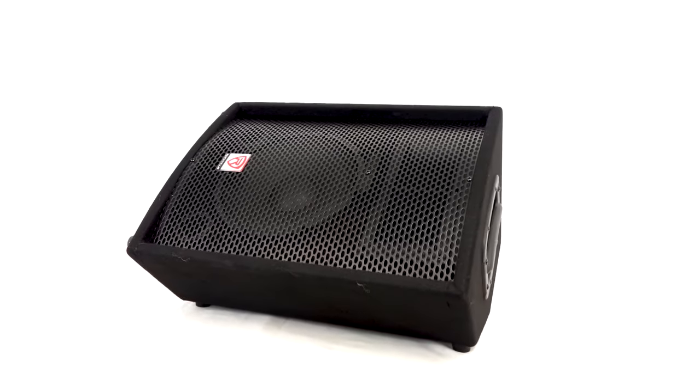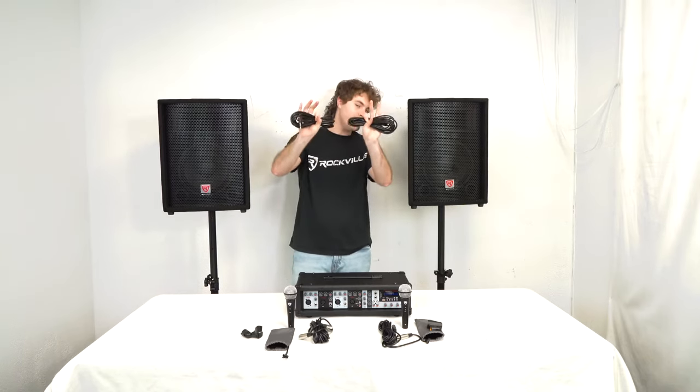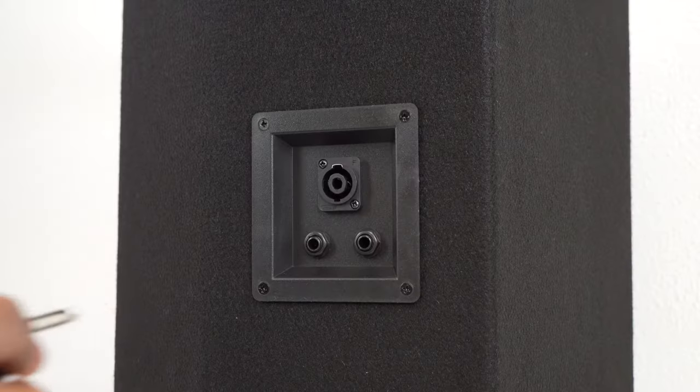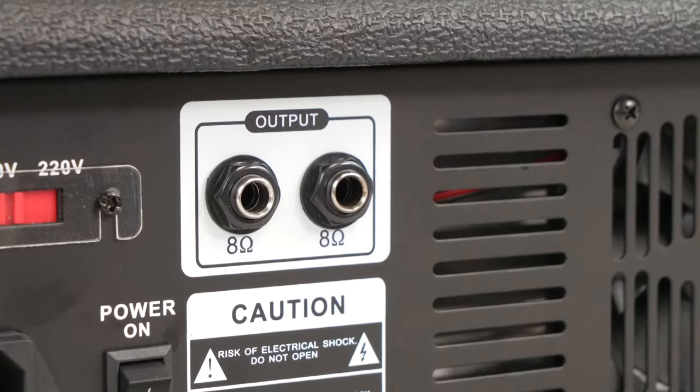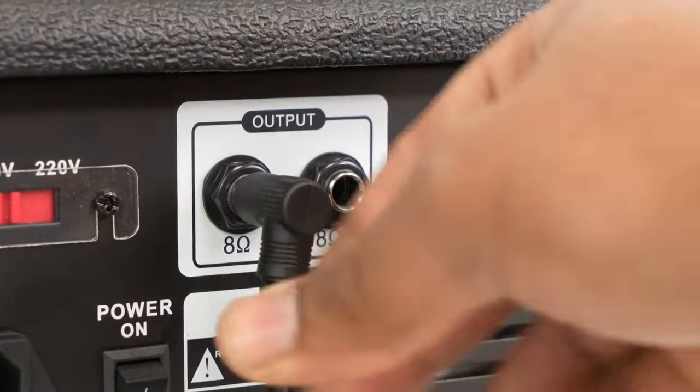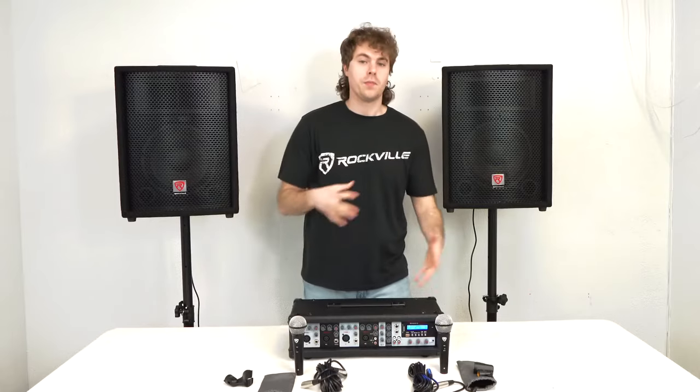If you didn't want to set up your speakers on the stands, they also have rubber feet so you can set them up vertically or horizontally on the floor. Now we can connect the speakers to the amplifier by taking the two included quarter-inch cables — plug one end into the left quarter-inch input on the back of the speakers, then plug the other ends into the quarter-inch outputs on the back of the amp. Now let's go ahead and turn the amplifier on.